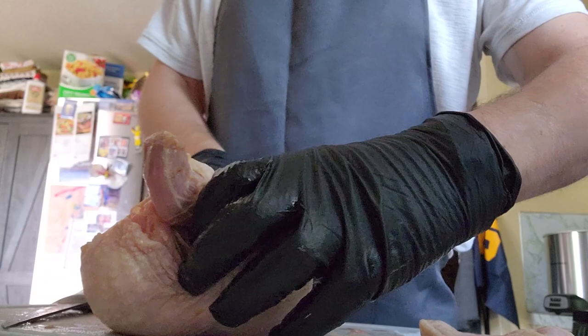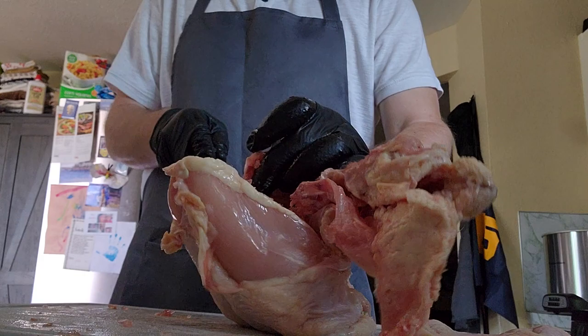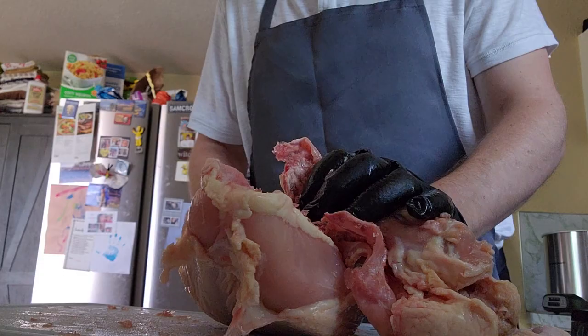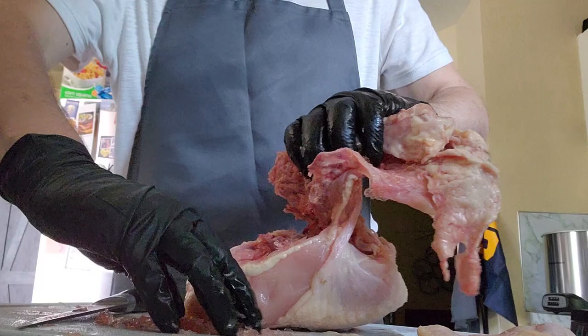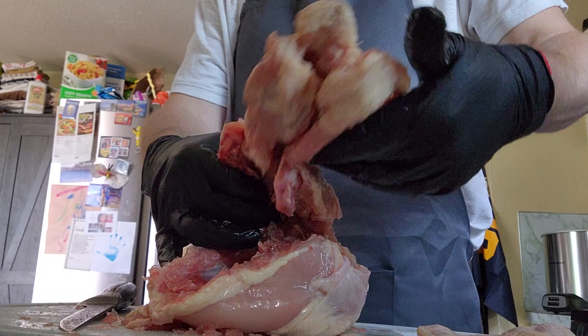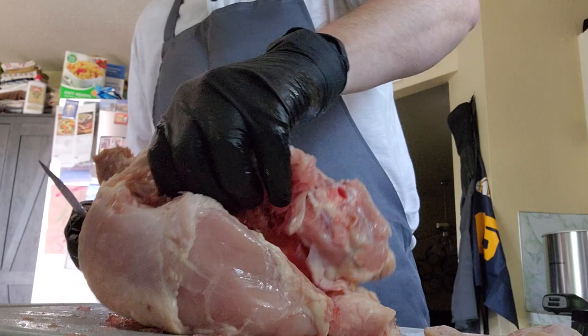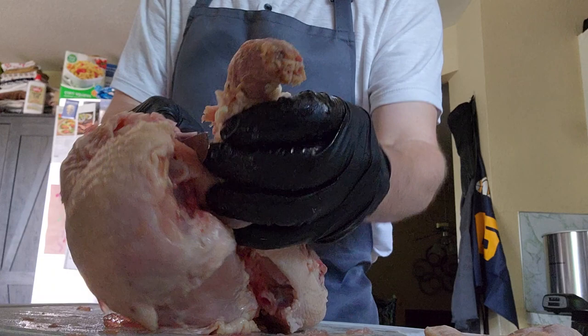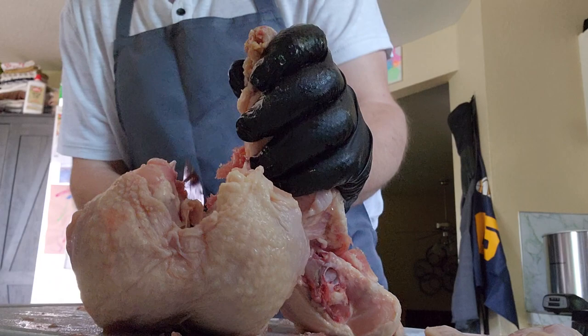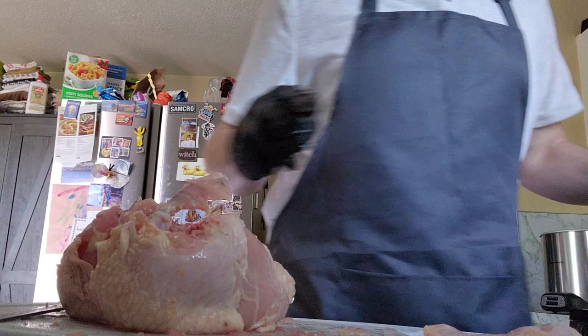Once you've kind of sliced that, you can start to separate it. It takes a little bit of force sometimes, especially when it's frozen — and as you can maybe see, this one has still got quite a bit of ice in it; probably just rushed it a little. This is our backbone right here. Looks like we've still got some neck attached. Removing the meat from the breastbone is always the hardest part for me. I have not figured out a way to make it easier yet; if I ever do, I will let you guys know.